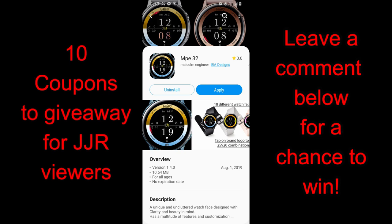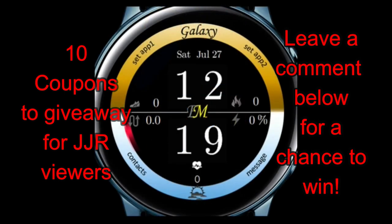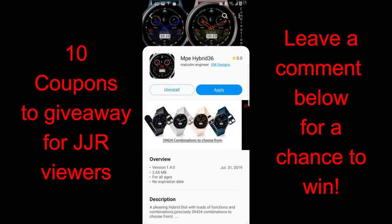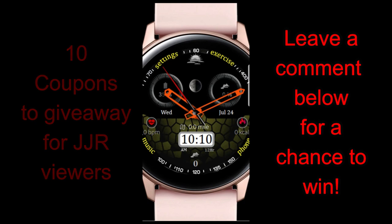Welcome back to Jibber-Jabber Views guys. I hope you've all been enjoying your day and you're ready to check out two more new watch faces from our friend Malcolm Engineer, plus participate in our contest for a chance to win a free coupon for one of these faces — your choice. Either one of these would be a great addition to your collection, so whether you win a coupon or purchase them, I think you're going to be happy with both the design and the functionality.